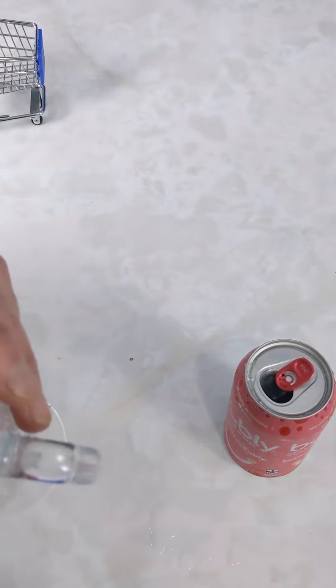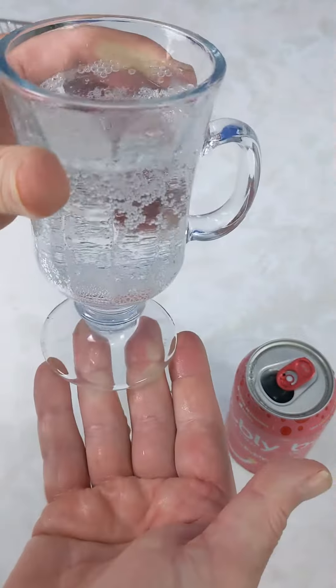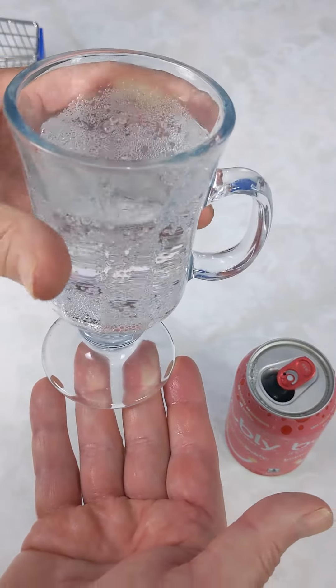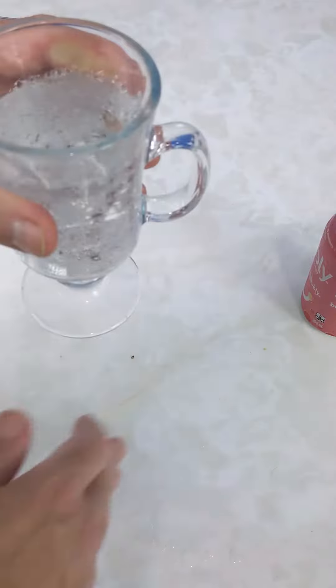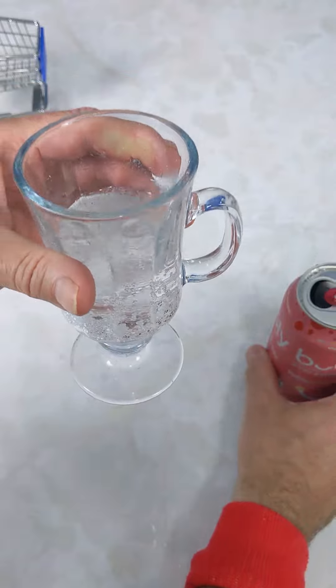Hear those bubbles. Look at that. It's truly so bubbly, it's crazy. It is a very strong sparkling water. Oh yeah, that is so refreshing.